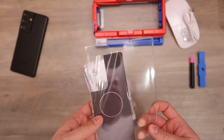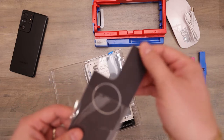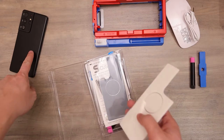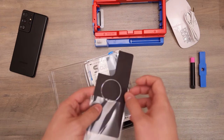Inside you have a felt pad that goes on the back of the phone. This will help not only protect the back, but also you can pull this here and use it as a screen cleaner.